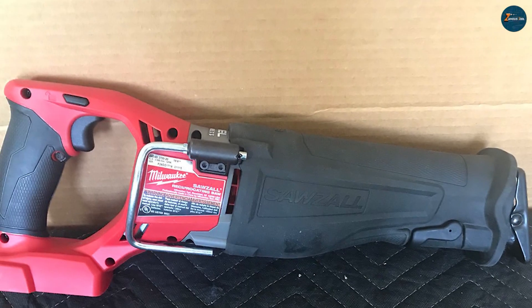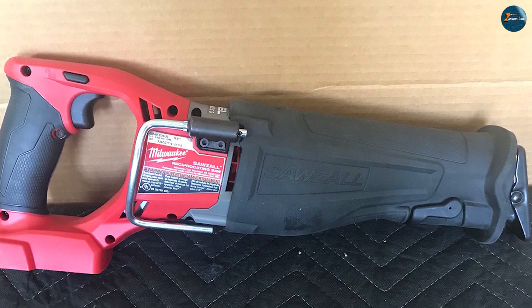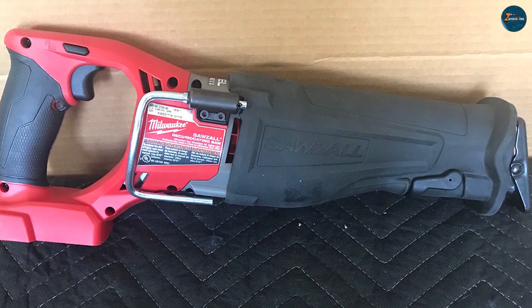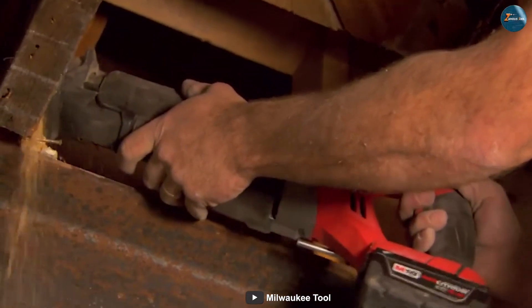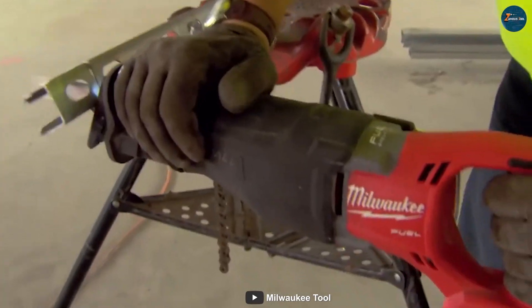The Milwaukee 2720-20, on the other hand, utilizes Milwaukee's M18 RED LITHIUM batteries. These batteries are known for their long-lasting performance and quick charging capabilities. Both tools offer excellent battery life, but the choice ultimately depends on whether you already have a battery system from either brand.